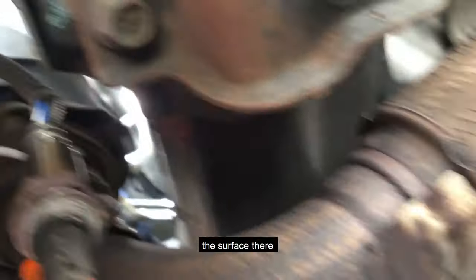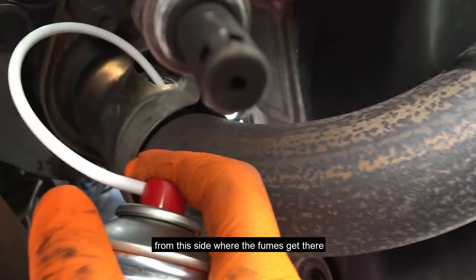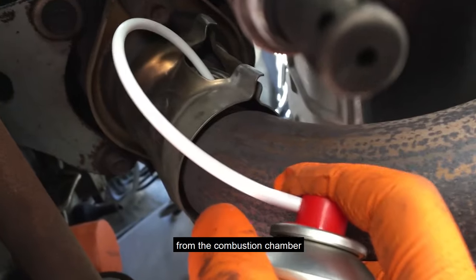Always make sure to open the port for the upper oxygen sensor, not the rear one, because the surface is dirtier on the front side where fumes come directly from the engine and combustion chamber.